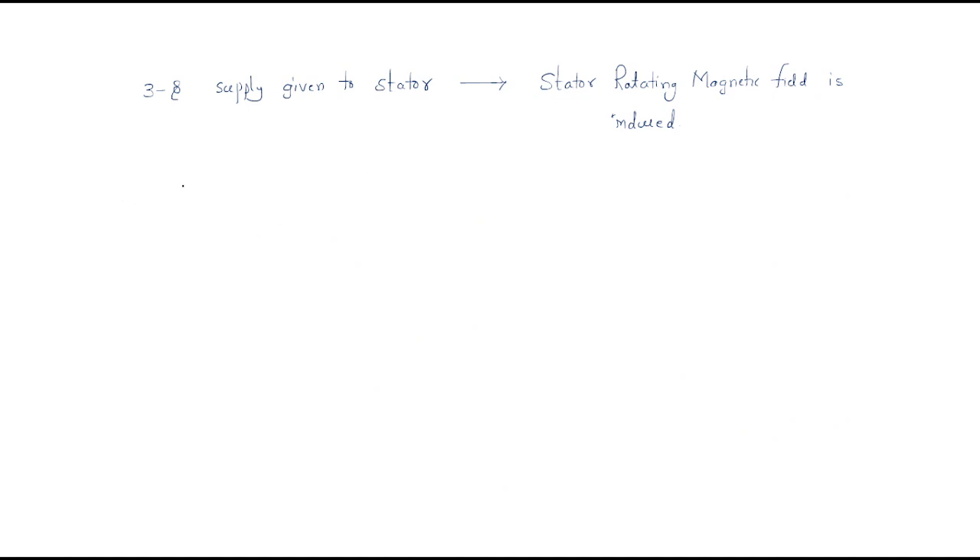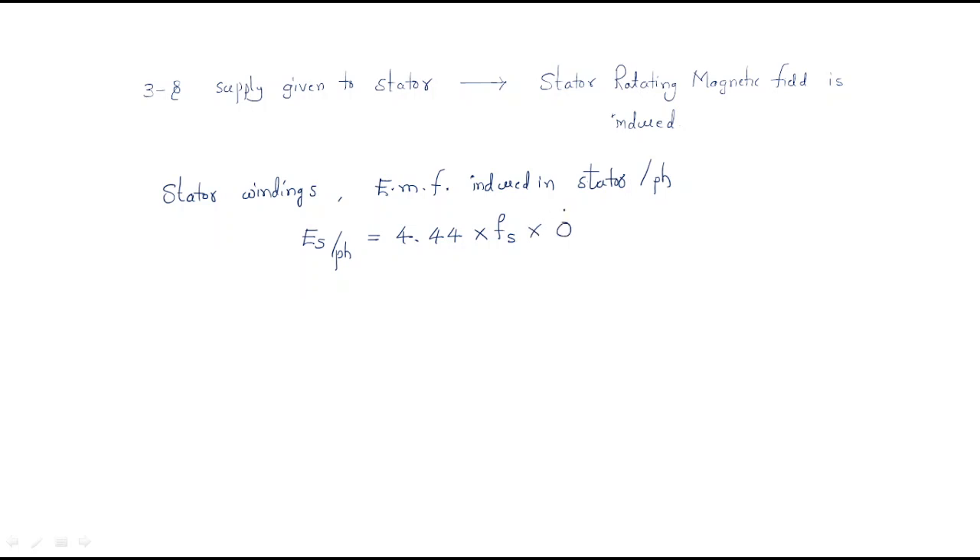The stator consists simply of winding. Whenever windings are there, EMF will be induced in the stator automatically. The stator EMF per phase value is: ES/phase = 4.44 × f × φ1 × TS × KWS, where f is the supply frequency, φ1 is the stator flux, TS is the number of turns of the stator, and KWS is the stator winding factor.